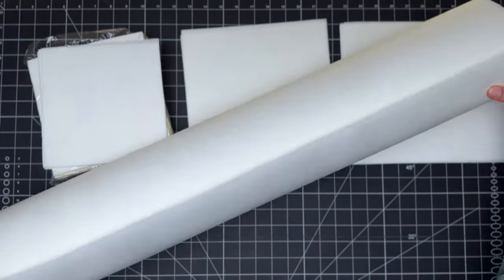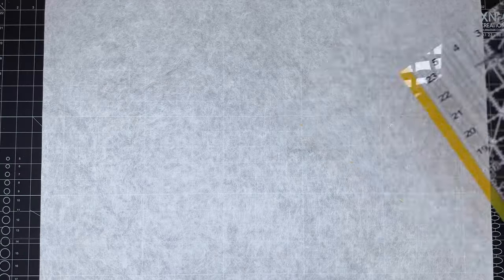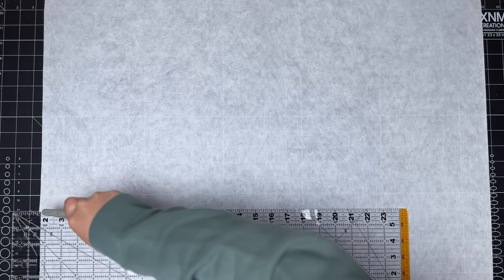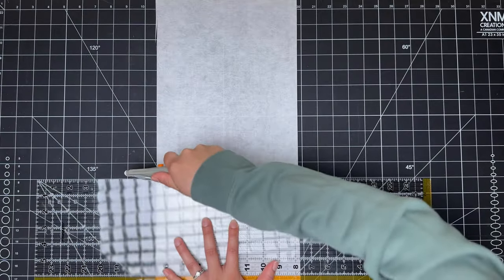The downside of ordering in bulk is that stabilizer comes in a roll, which means you have to cut it out yourself. But it's really not that difficult. All you need is a cutting mat, a ruler as a guide, and a rotary cutting tool — or if you really need to, you can use those sharp scissors you already have.